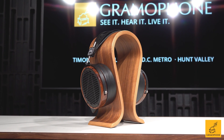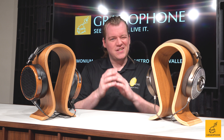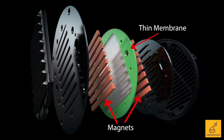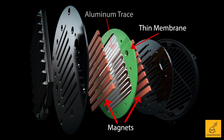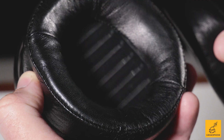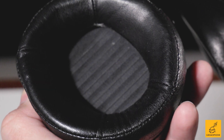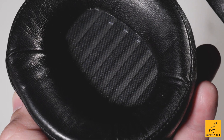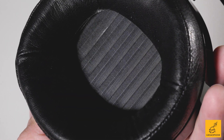Now let's talk about the planar magnetic driver. Planar is, while a little bit more complicated, not too bad. Let me put it to you like this: we're going to make a sandwich. Here's one piece of bread, here's another — except the bread are magnets. And then in the middle, in the little space between my hands, we're going to put the meat. The meat is a very, very thin membrane-like material. We're going to take that membrane and put a little copper or aluminum trace in it — something that can conduct electricity. That's now the same coil that makes the cone and dome in a dynamic driver move, except it's in a thin sheet. You put a current through that, it's going to react to the magnets, it's going to move, and that's how we make sound.